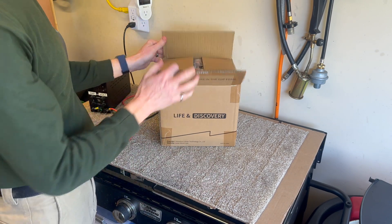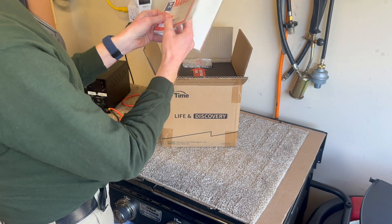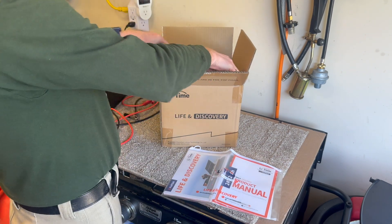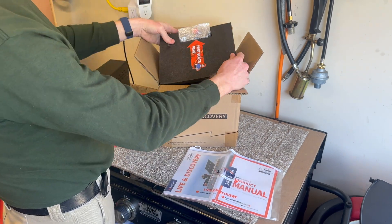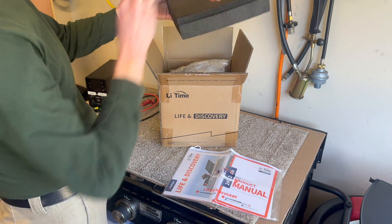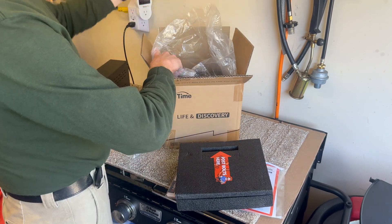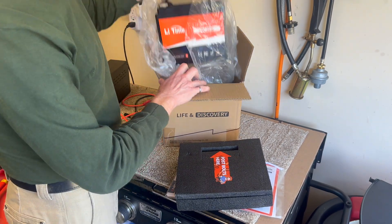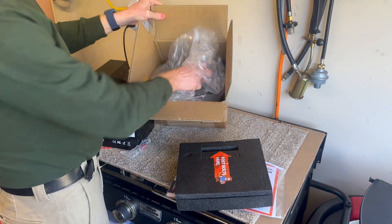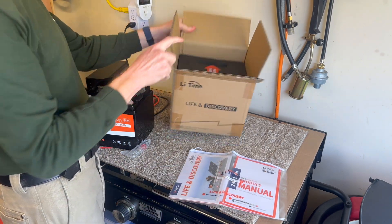I have opened it but haven't done anything else. It comes with a really nice owner's manual packet and foam. In case you're wondering where the bolts are, they are here in the lid. We've got a bag and more foam in the bottom — this is definitely well protected.